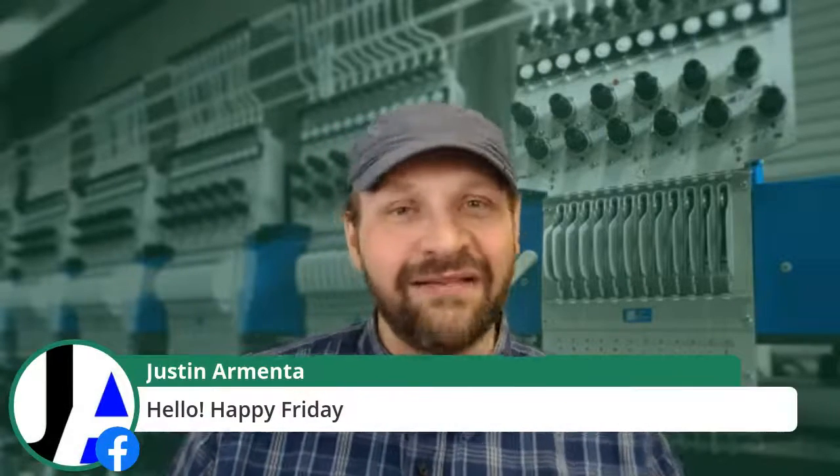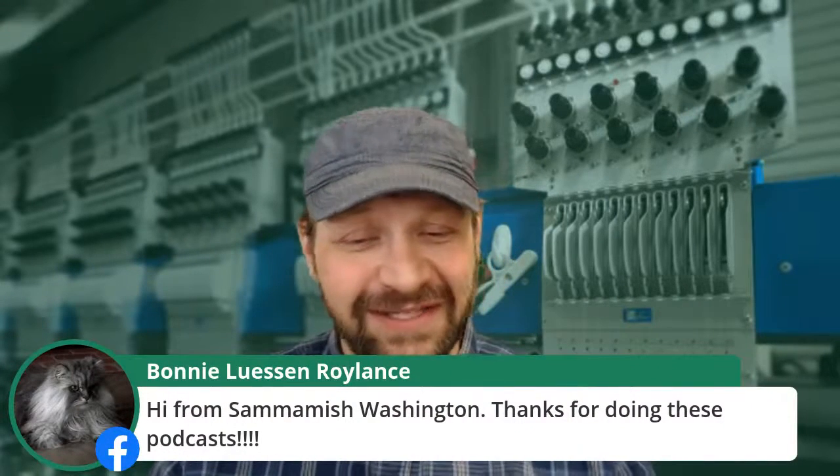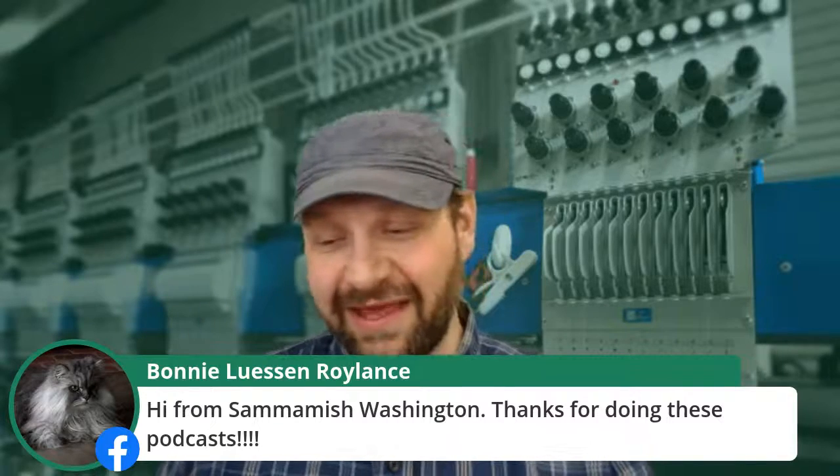Justin Armenta, digitizer himself — happy Friday. Happy Friday to everybody. Bonnie from Sammamish, Washington, thank you for doing these podcasts. You know what? Thank you for being here. If you don't interact, ask questions, and be part of this — reciprocate — then this doesn't make much sense for me to do. I'm here for you, and I'm glad you're here. Thank you for caring enough to learn more about your craft.